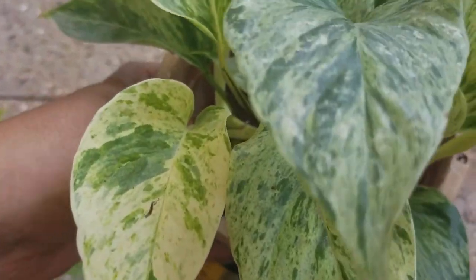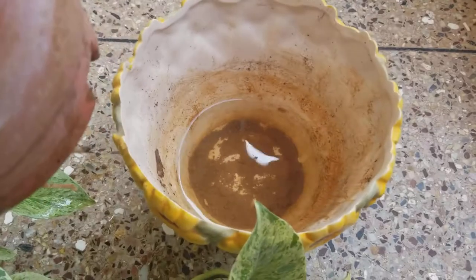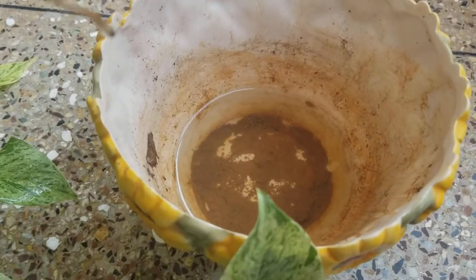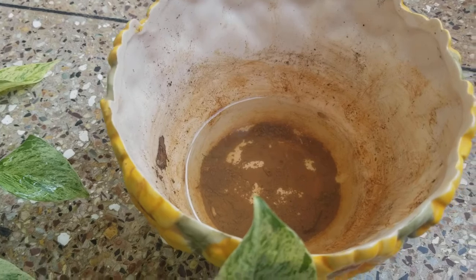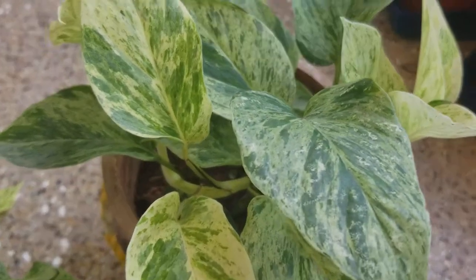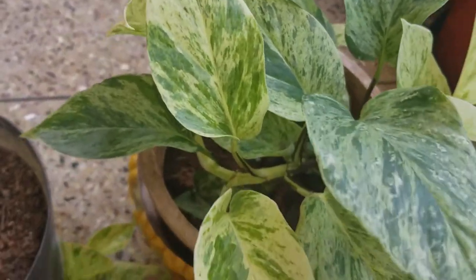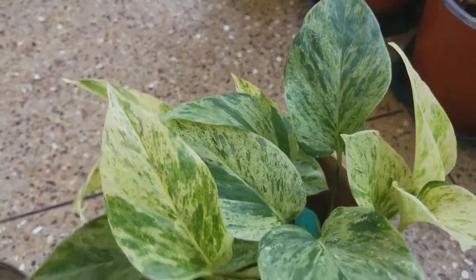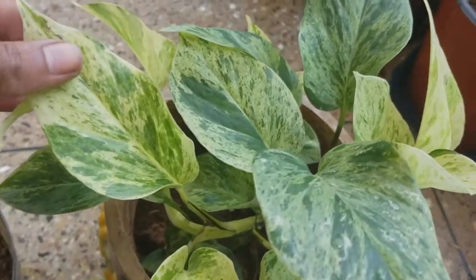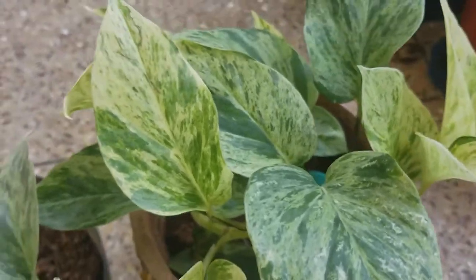I have transferred the cuttings into this part here. The situation with this part is that it's in another pot, and whenever I water it, the water doesn't drain — this part doesn't have a drainage hole, so it's pretty much sitting in water. You can see the roots. I have this one here in a bright indirect sunlight spot, and I think it's enjoying this particular condition.